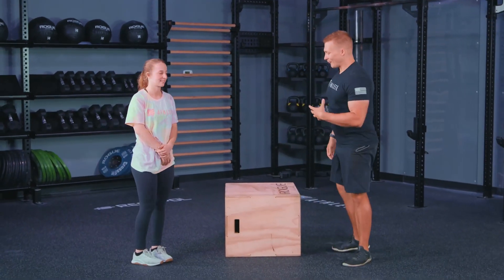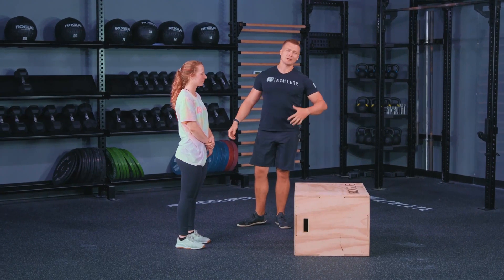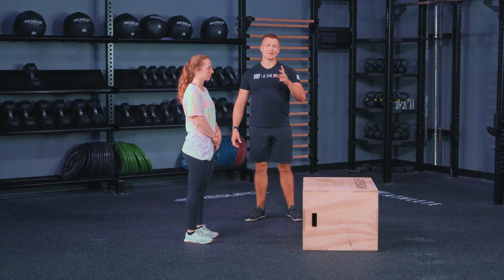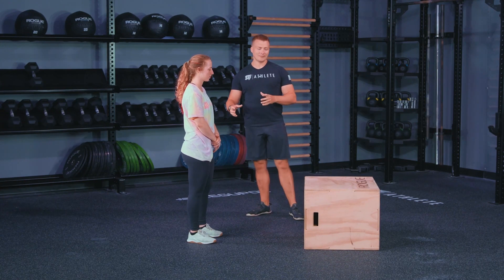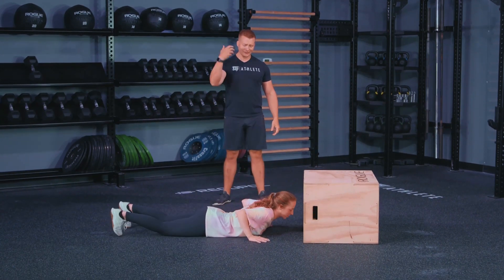Athletes, welcome back. We've got burpee box jump overs for you. This can be the one movement associated with burpees that people absolutely hate, so we're hoping the tips and tricks we give you today make it a little more enjoyable and bearable. When you see it on the whiteboard or in the Open, you're going to be a pro. We're going to welcome Patience in as our athlete, and we're going to work on the burpee lead-up.